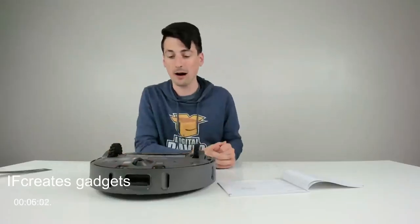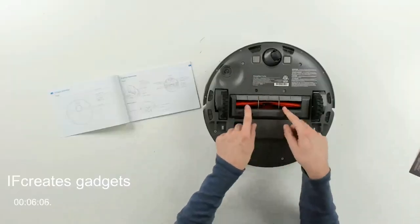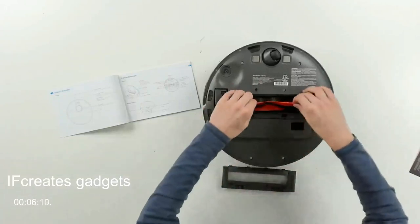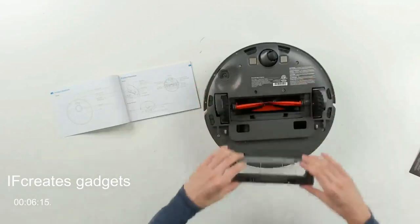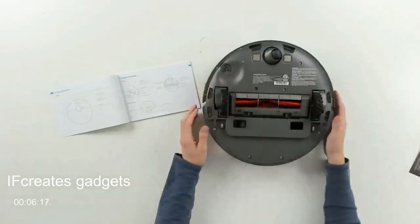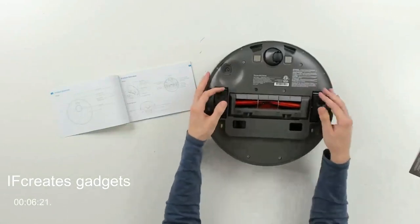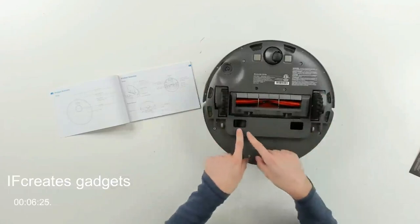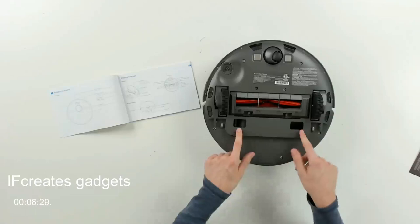You can see the product information label on the bottom. Here's the main brush — we can gently remove it to clean and work it back in place. There are two main drive wheels with spring-loaded suspension. You can also see where the self-emptying base is going to extract the contents from the dustbin.